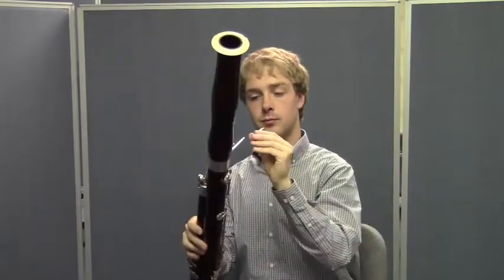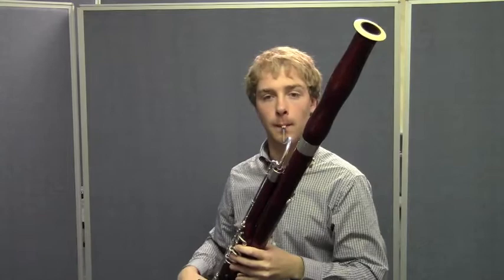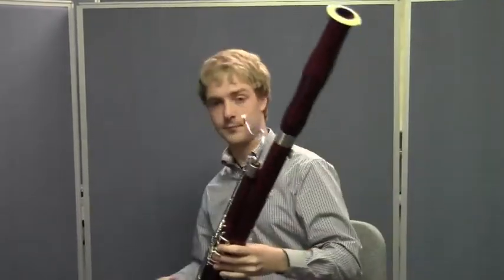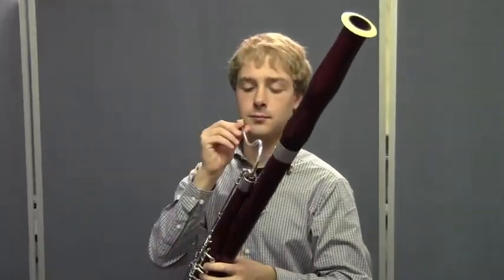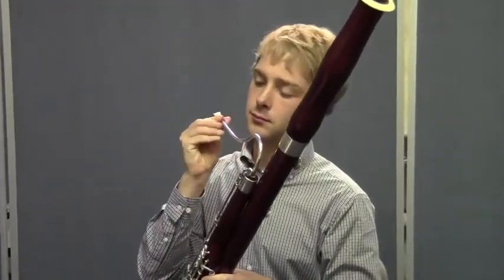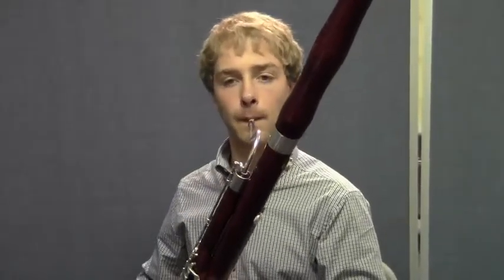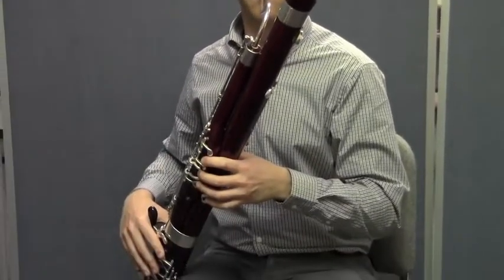Now let's try it using the entire bassoon. Go ahead and get your bassoon and have a seat, just like Matt's doing. Put your reed on the bocal. Let's do this using the first note in your book. Don't worry about reading the music for right now — just listen and try to do everything that Matt is doing. The first note in your book is a D.